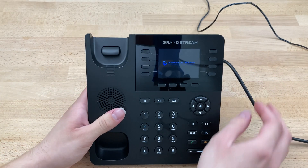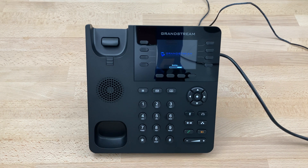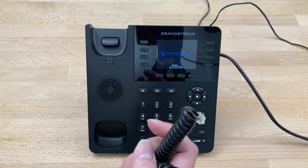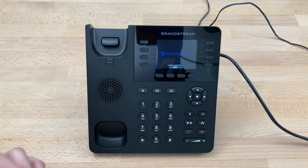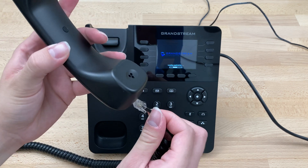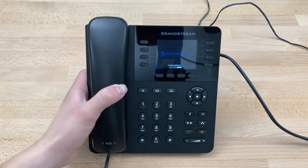Flipping the phone over, we can see the Grandstream logo — it's powering on and grabbing the account. While it's doing that, we'll grab our handset and handset cable. The cable has two ends: a short end and a long end. We'll take the short end and plug it into the bottom of the phone. Hear the firm click, then place the handset on the cradle.